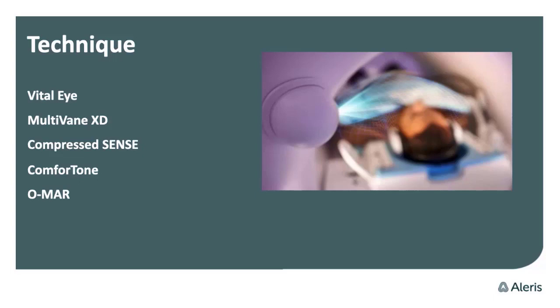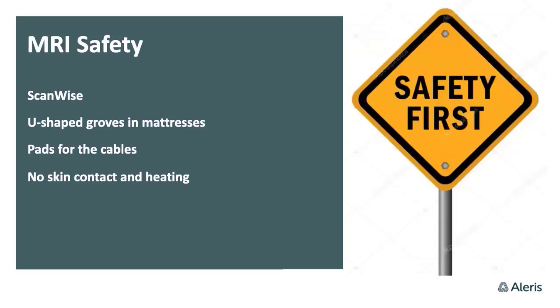You also have the Comfort Tone feature to reduce the loudness from the scanner, which is very patient-centric. And there's OMAR for reducing the artifact effect from metal implants, which is quite impressive too.